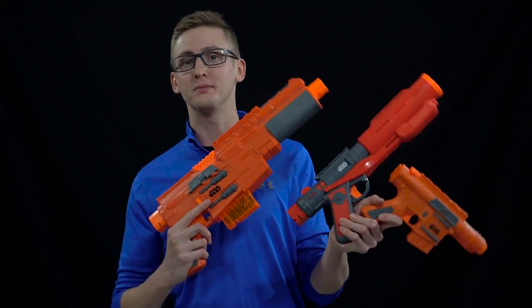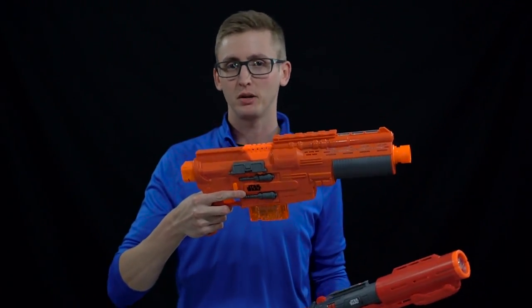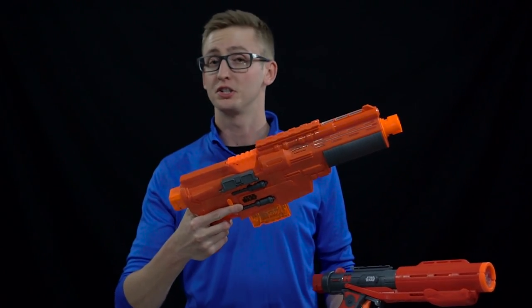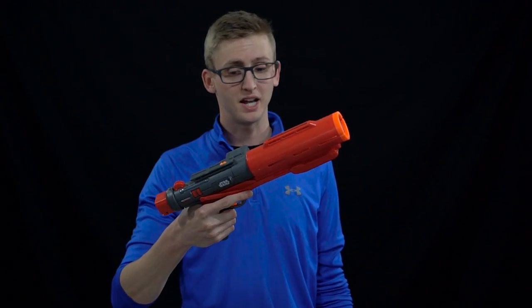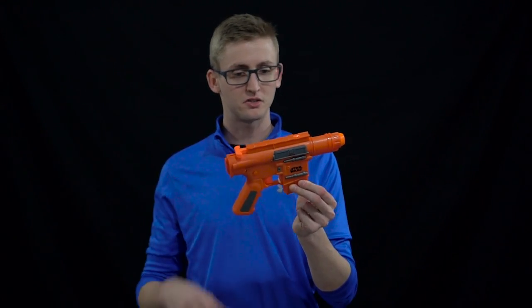What up dude bros? I'm Frank. This is a group review of a few Star Wars Rogue One blasters: the Sergeant Jyn Erso blaster, which is a semi-automatic flywheel blaster very similar to a Modulus or a Strife; the Imperial Death Trooper blaster, which is a three-shot spring blaster that's pump-action; and a Captain Cassian Andor blaster, which is a very simple spring blaster that's a single-shot pistol.